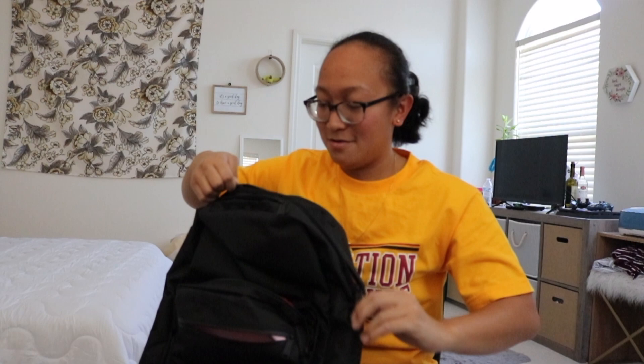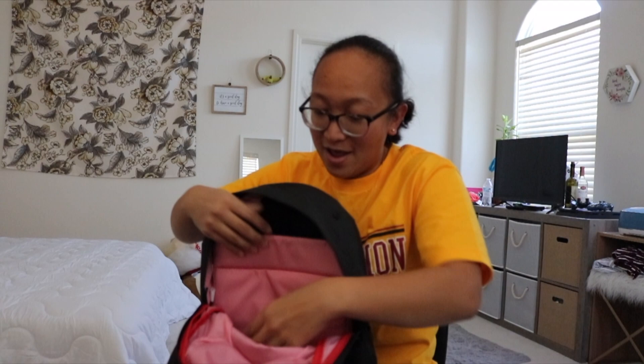Nothing special — I mean, it is special, but this bag is really nice. It's so light. And then your big pocket.